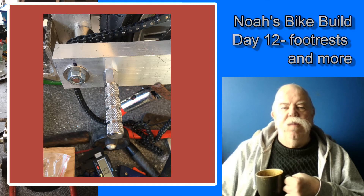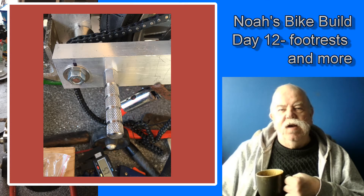My thoughts were: if I mount it in this position and then my grandson grows to a point where it's not suitable, it would be easy enough to just drill further holes in the swinging arm and move it to a new position. The bolts used for the foot peg would do adequately again.